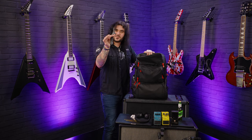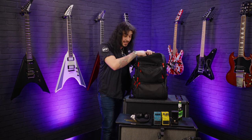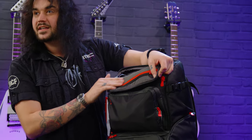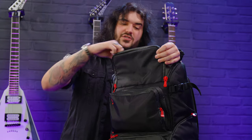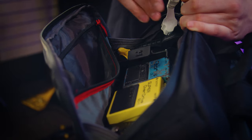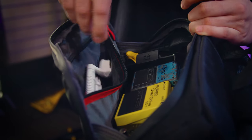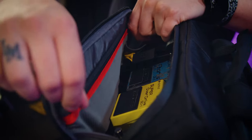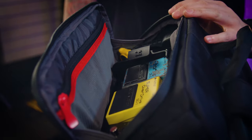I forgot to put the string stretcher in with the strings - this is a little string stretcher I like to use if I ever have to change strings. And there's a little zip compartment on the front where I like to put spare batteries for the pedals and the little fiddly things, like allen keys and the things I need to get to quickly - like my Daddario auto plier snippy thing and string winder. Very cool.